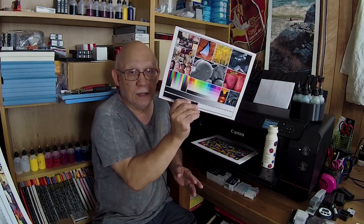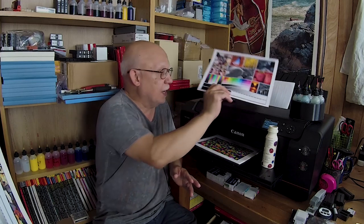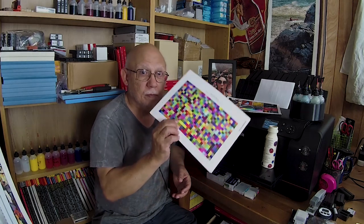Now I can basically print whatever I load and it will be represented correctly. In the next video I'm going to talk about different papers — what happens when the Canon Pro matte paper looks perfect and I switch over to some other paper and my print no longer looks perfect. It might look different color-wise, or different in density and contrast. That is where ICC profiles come in — we're going to talk about that next.